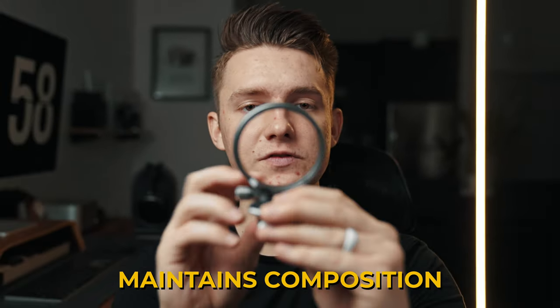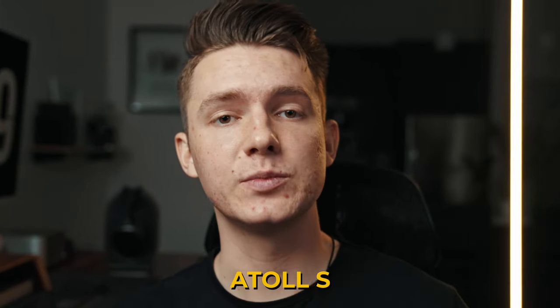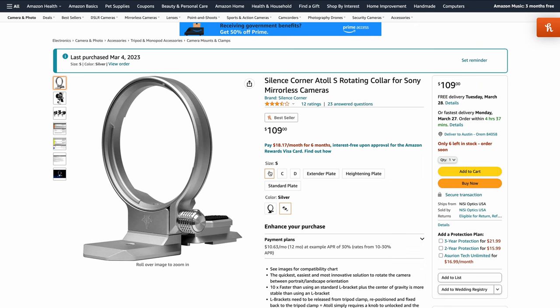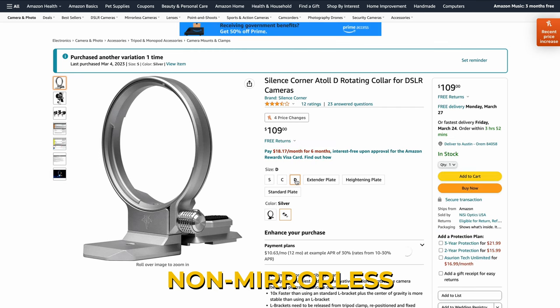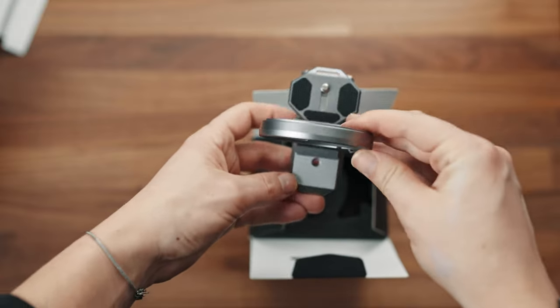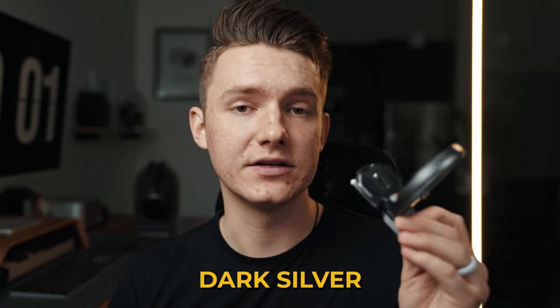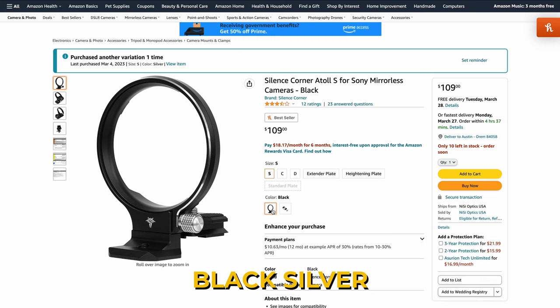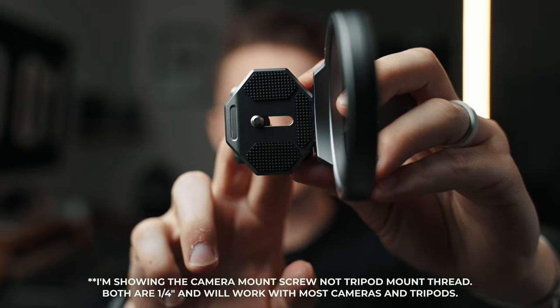Unlike a tripod collar that mounts directly to your lens and is difficult to remove, this gives you easy access to any lens — switching from a 24-70, throwing on a 35 or 50, you can do that seamlessly. It also maintains composition, so if you set up your frame horizontally and then go vertical, it stays centered, unlike an L bracket where you'd have to readjust your tripod setup. It comes in three sizes: S for Sony mirrorless, C for non-Sony mirrorless, and D for pretty much everything else. It's aircraft grade aluminum, comes in dark silver or black silver, and has a quarter-inch tripod mount.